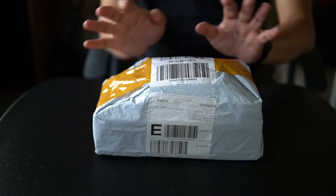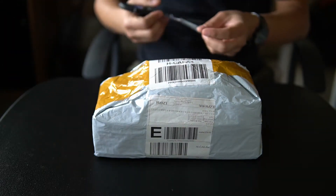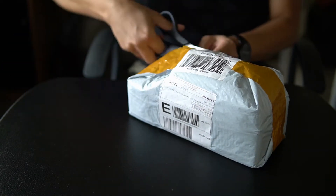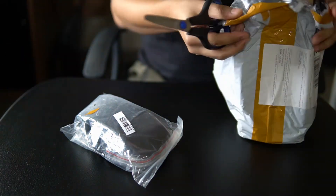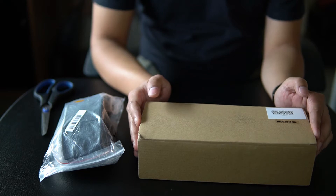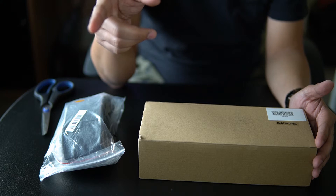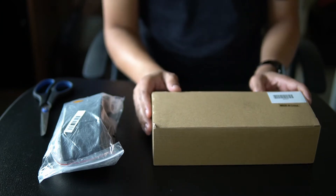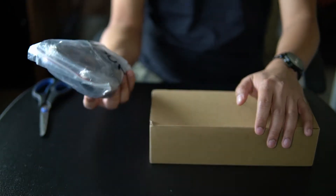Here's my Lazada 11.11 order. Let's open it up to see what is inside. This was a Lazada 11.11 order — I ordered it last Monday and it arrived today, Sunday, November 17. So just about a week. Quite fast considering this came from China.